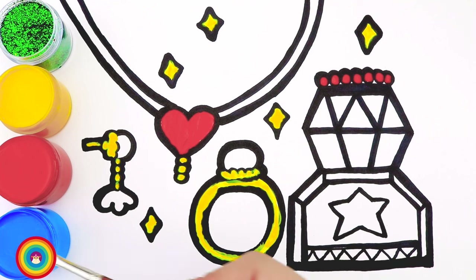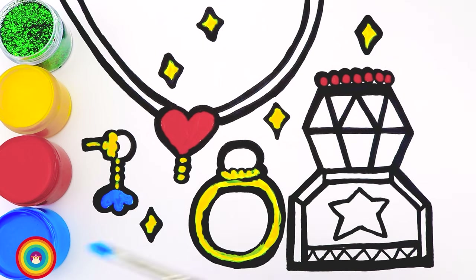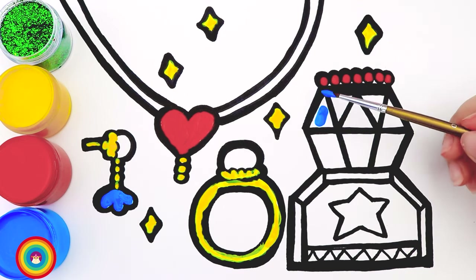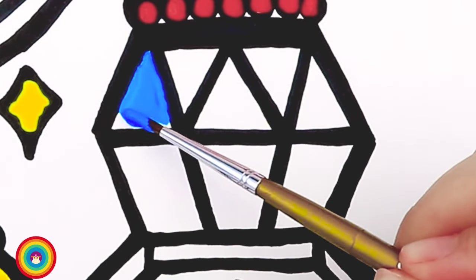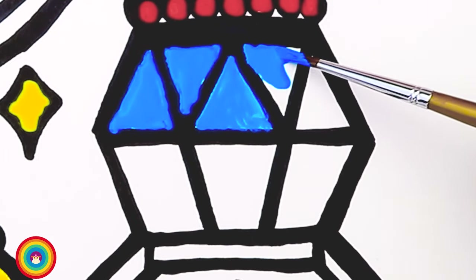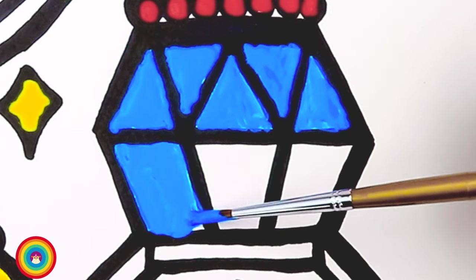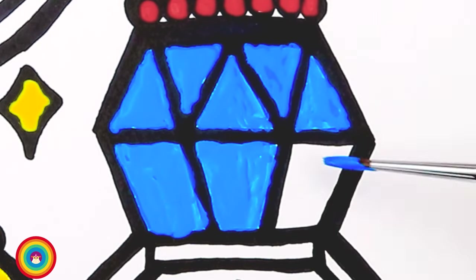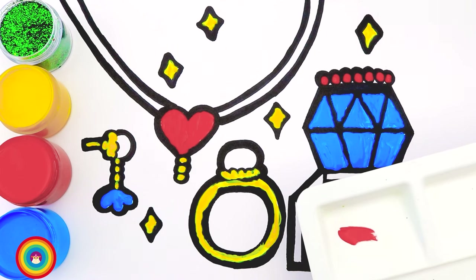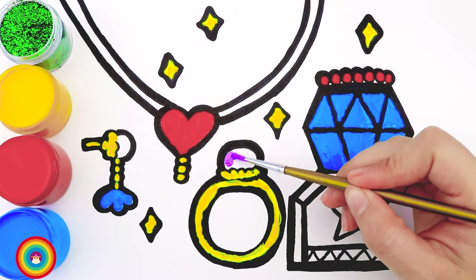Now I will use some blue color for the flower on the earring. Shall we use more blue for the diamond? I think that's a great idea — for details like this we should use a small brush. Okay, that's the diamond. Now let's move on. I will mix some color — red with blue — and we have purple. I will use this for the pearl. A purple pearl!